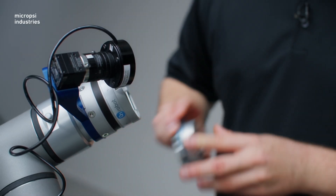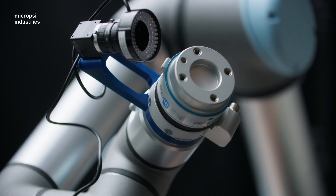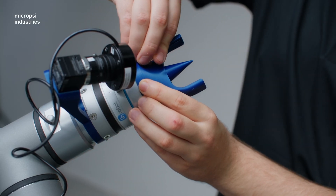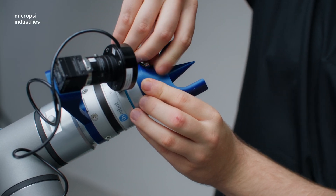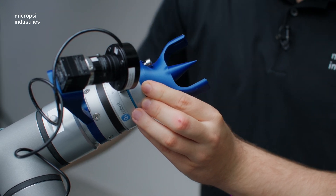All that's left is to attach the gripper — this is where you would mount any other kind of end effector you have. Here, we attach the toolset quickchanger, and we can then mount the gripper. The gripper should be oriented parallel with the camera.